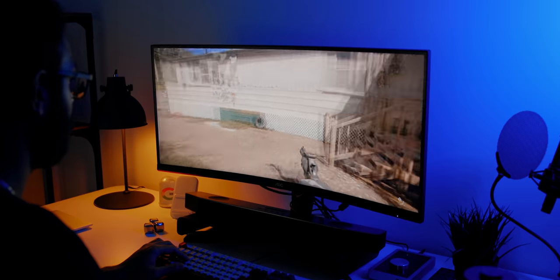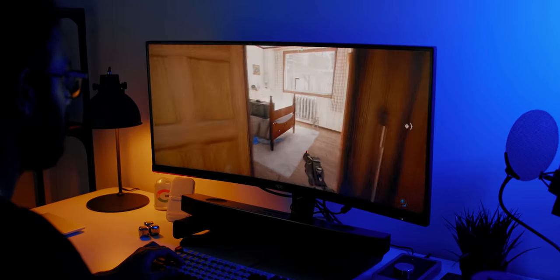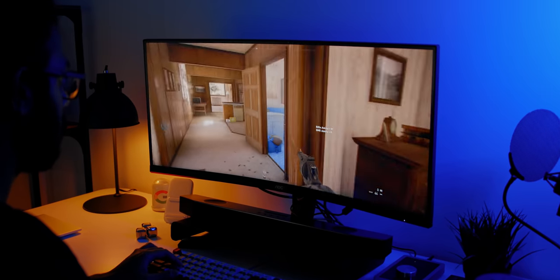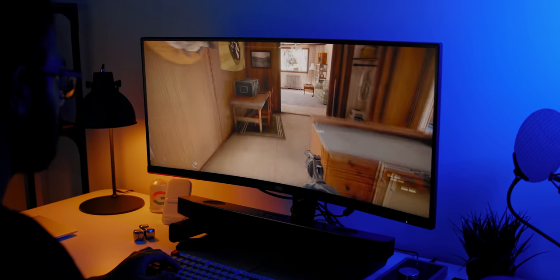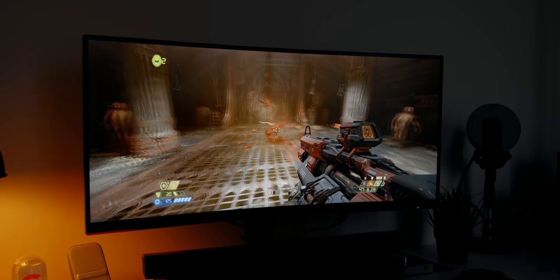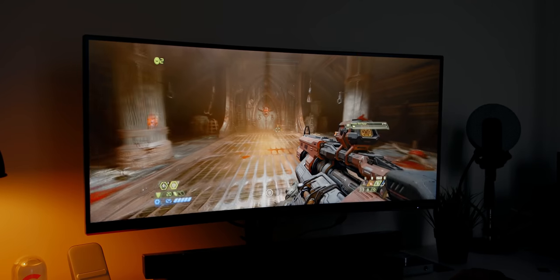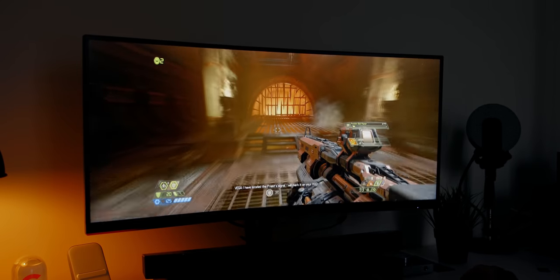I'll kick things off with my gaming experience because given that it has a gaming brand on it, it naturally makes sense that it's targeted toward the gaming market. And I gotta say, I absolutely loved it. The 144 Hz refresh rate along with that 1ms response time was absolutely amazing. The first thing that comes to mind is that wider field of view — it helps expand horizontal awareness in FPS titles, gives more horizontal viewing in racing games, and strategy games can benefit as well.